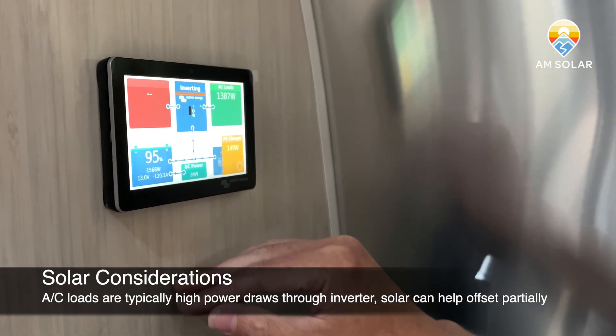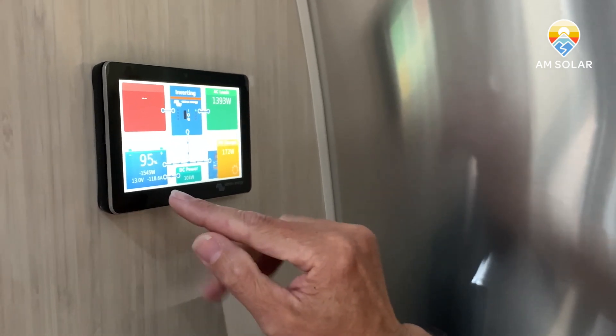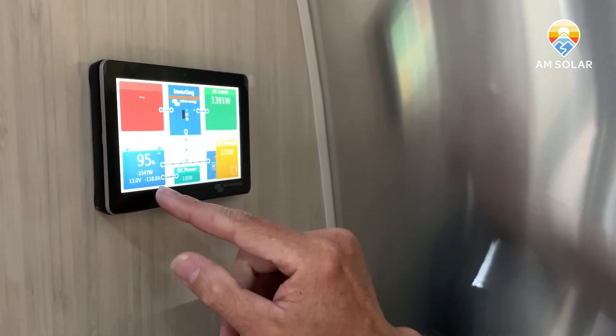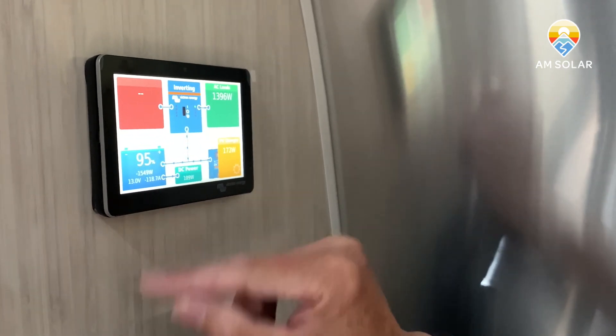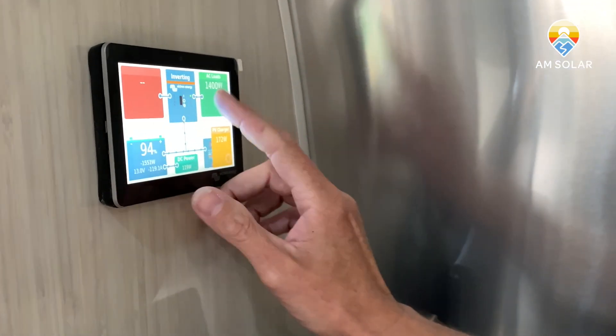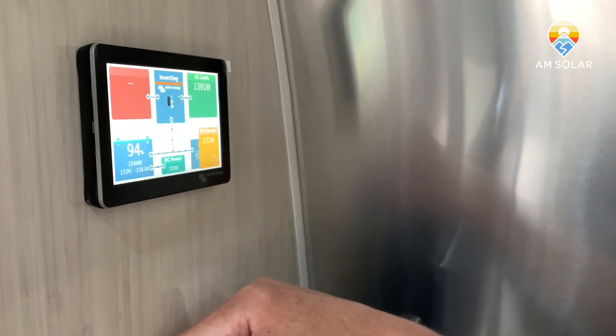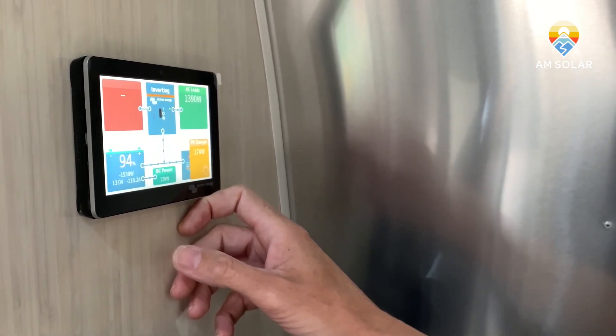You're also seeing power flowing from the batteries to the inverter and from the inverter to the AC loads. Our net current is about 118 amps draw — that's roughly 1500 watts at 13 volts — because the inverter load, which is the air conditioner, is far greater than what the solar can keep up with. Right now we've got 400 watts and we're getting roughly 50% output based on time of day and conditions outside. That roughly 200 watts is not even close to keeping up with 1400 watts of air conditioner power.